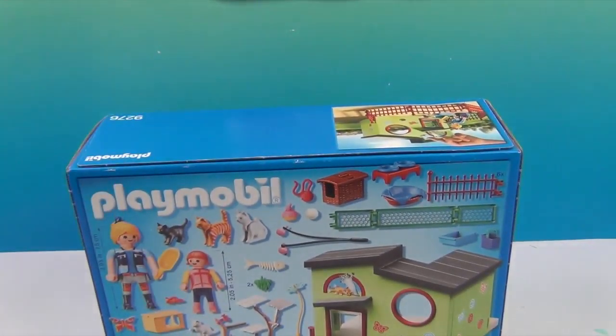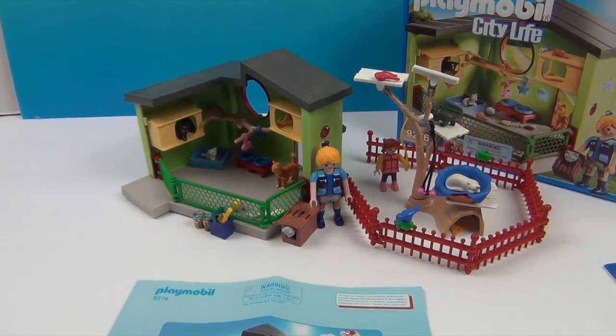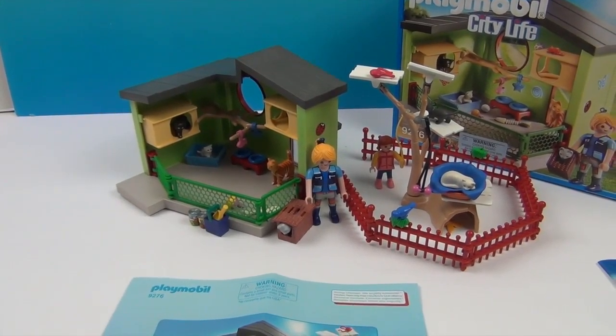We're going to go ahead and get this set out of the package and show you all that it comes with, and set up all the little kitties. We'll be right back. Okay, and we're back — here we have the Playmobil City Life all set up.